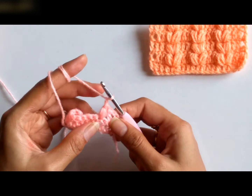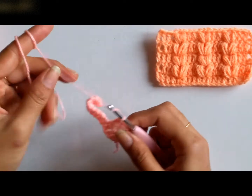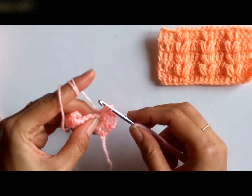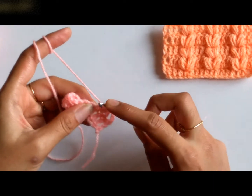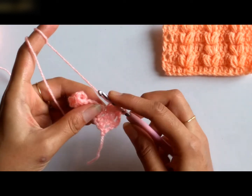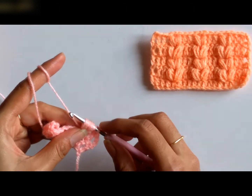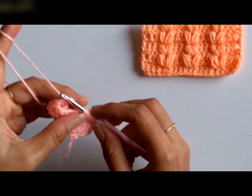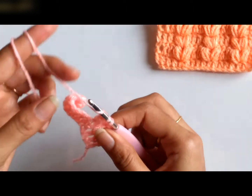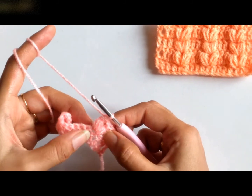Now I am providing a chain 1 spacing between the puffs. So I will be working one more puff into the same stitch. Yarn over, insert the hook into the same stitch, pull a loop. Again, yarn over, insert the hook into the same stitch, pull a loop. I have done this for 2 times. For the third time, I am inserting my hook and I have pulled a loop. So I am having 6 loops on my hook. Yarn over, pull through all the 6 loops. Again, I am having 2 loops on my hook. Yarn over, pull through the 2 loops. So I have made 2 puffs into a single stitch.